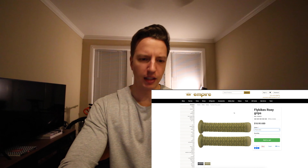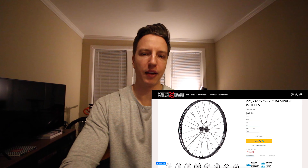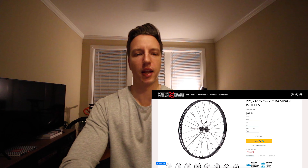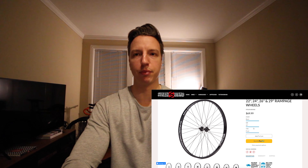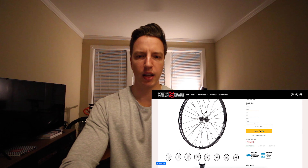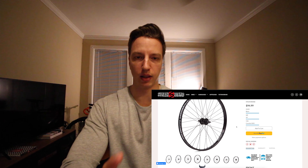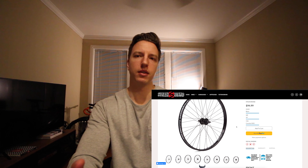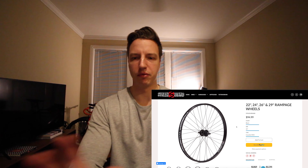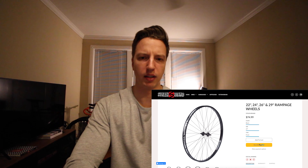Then we got the wheelset. It's surprisingly hard to find wheelsets in 26-inch. I know I could build them, but I'm trying to not throw too much money into this bike and kind of want to ride something off the shelf for now. So yeah, this is a Stolen brand 26-inch wheelset — a regular front and a right-hand drive cassette. Unfortunately, the cassette only comes in an 11-tooth sprocket, and I'm going to be running a 28-tooth sprocket on the front. So I'm going to have to find a way to change that out to a 9-tooth, because from what I've seen, people like to run a 28-9 on their bikes, and that seems to be a good gear ratio.